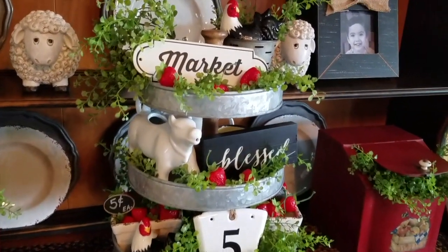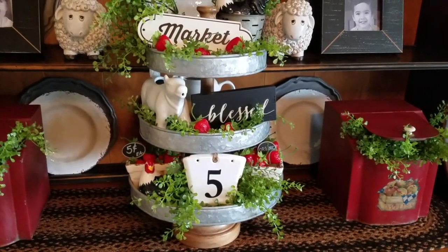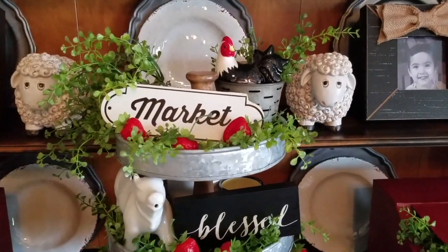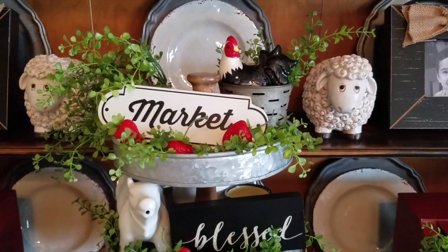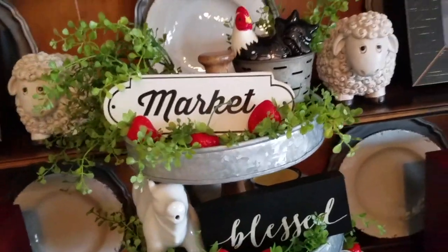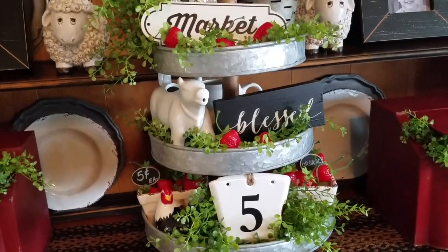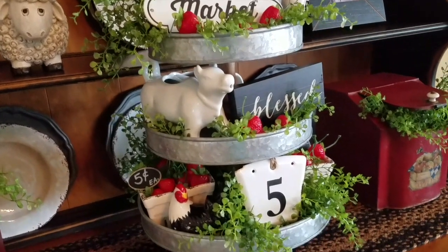Here is my three-tiered tray that I purchased from Cracker Barrel, set up to look just like a display at a farmers market. On the top tray I have a rooster sitting in a miniature olive bucket with a black and white enamel market sign and some strawberries sprinkled amidst some pepper grass.